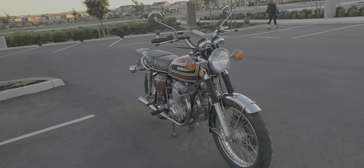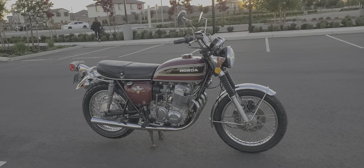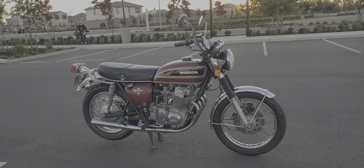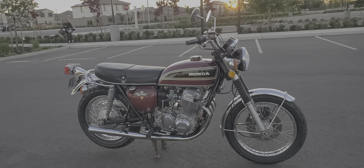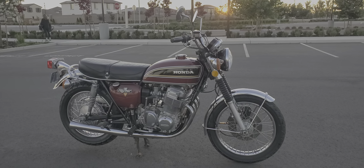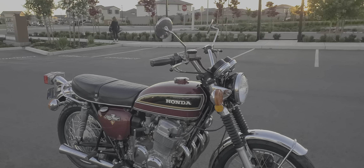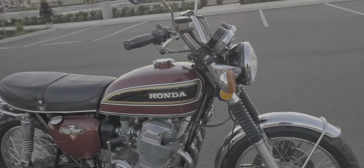Most of this bike is all original. The chrome — pretty much every bit of it is original. I had to replace the gauge bezels and the chrome on the back because they had gotten some pitting, I think from being behind the wind jammer fairing. They had some rust pitting on them, and the mirrors had some rust pitting. Luckily, I had these correct mirrors for the CB750 sitting around.